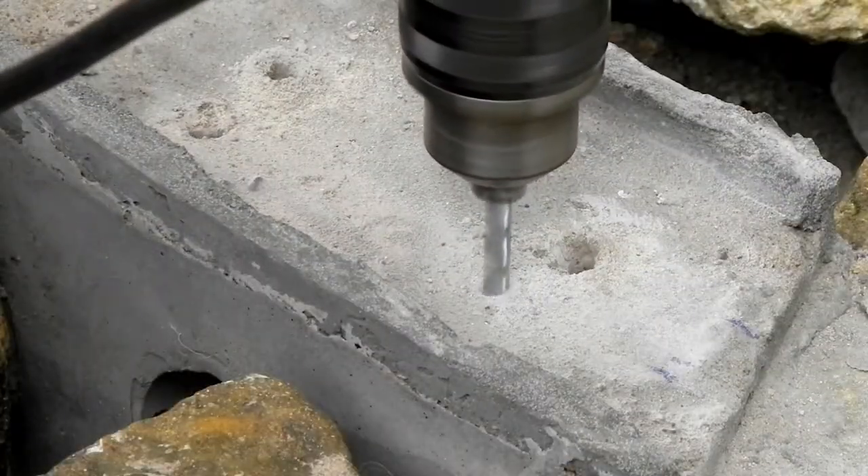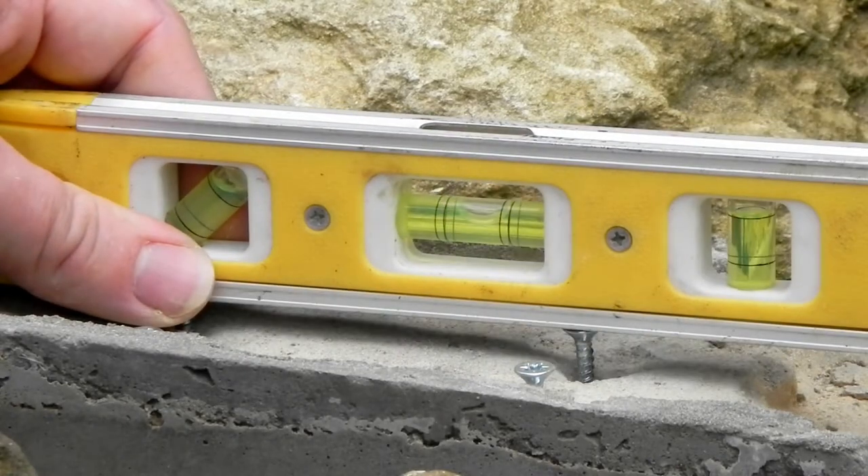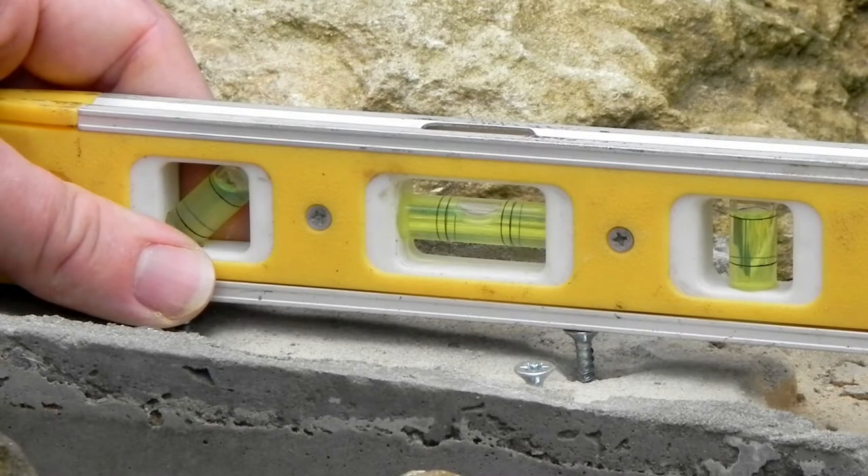I drill holes, I put posts in those holes — or screws to you and me — and then using a spirit level and a screwdriver I adjust the height with a degree of accuracy and ease that I could never have dreamed of with other methods.